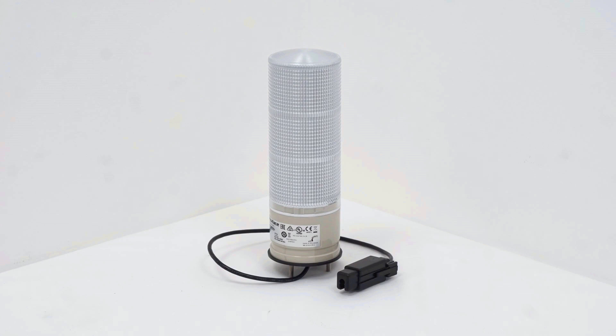The three color signal lamp SL3 indicates information about the current machine status.